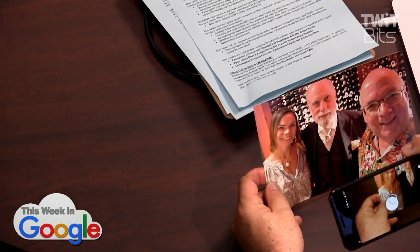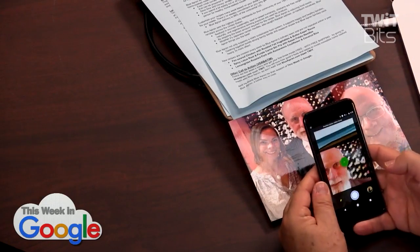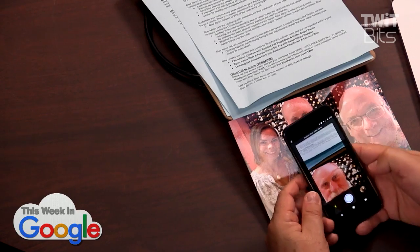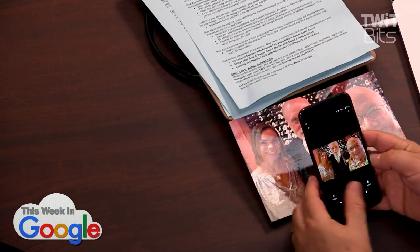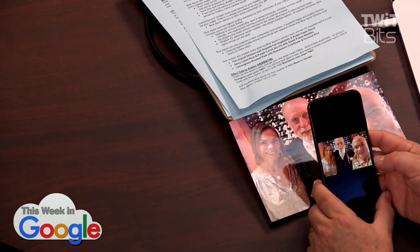Let's try one more — I'll give it one more shot here. By the way, my thumb is going to be in the shot now. Now it's processing it. Oh yeah, that's much better — look at that. Did it take your thumb out? No, my thumb is still there.